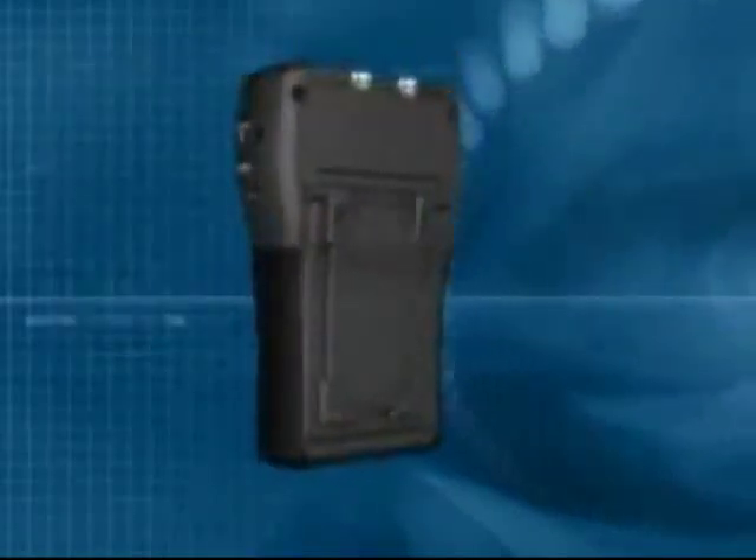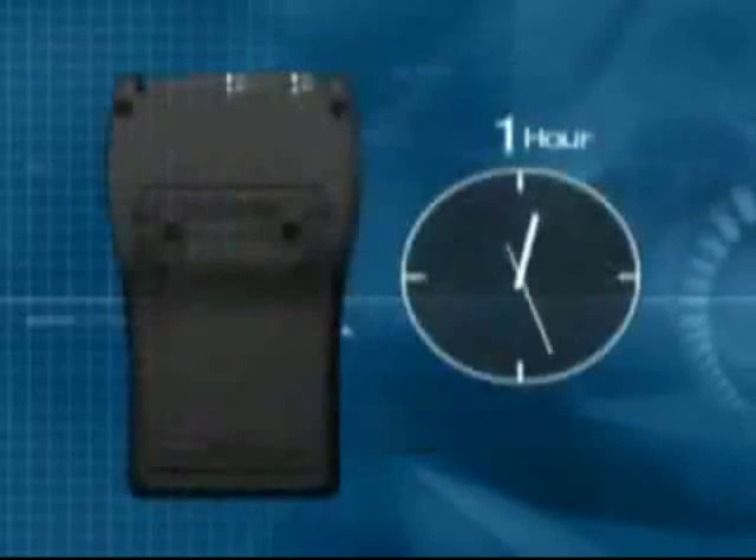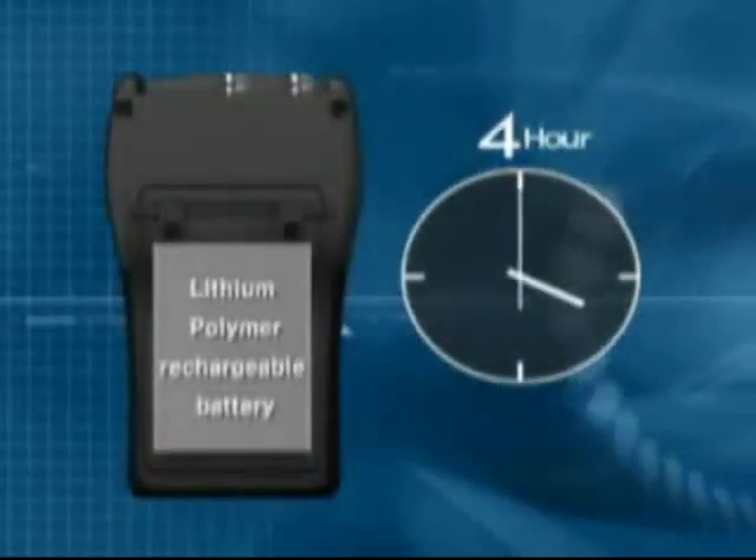It also provides a built-in stand for the best viewing position. And with the built-in rechargeable battery, you can work continuously for up to four hours.